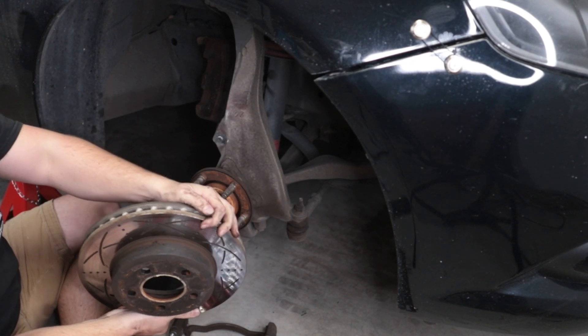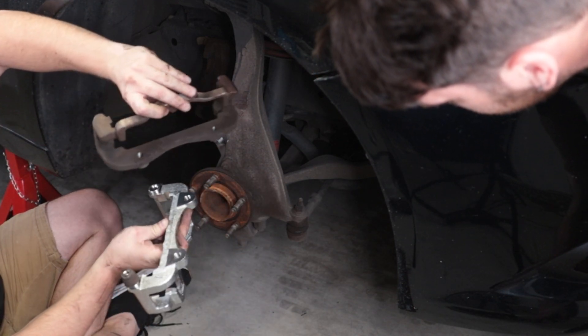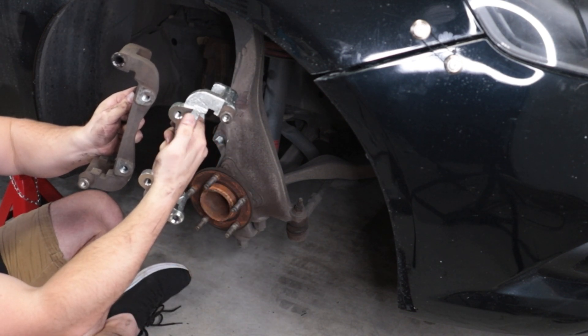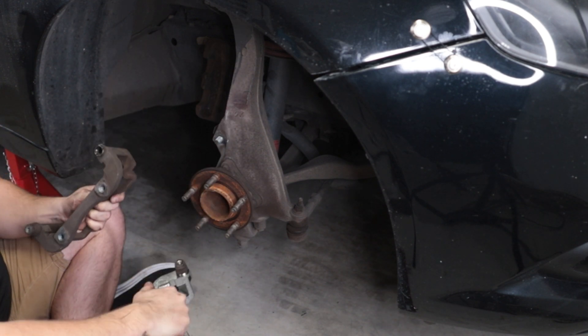With the old Bendix Ultimate rotors — there's the big difference. This one, the holes are kind of in it, whereas this one the holes are further out, thus giving it that extra depth.